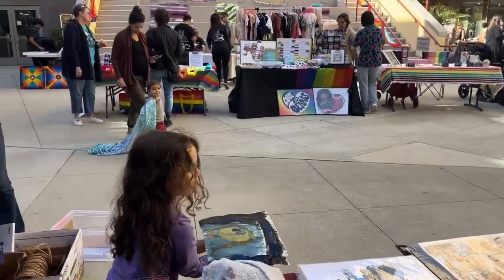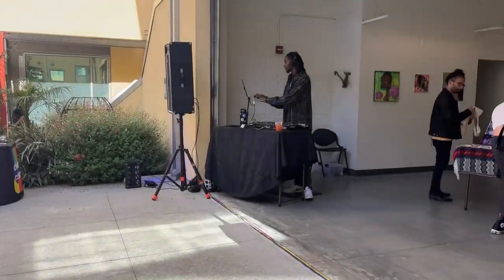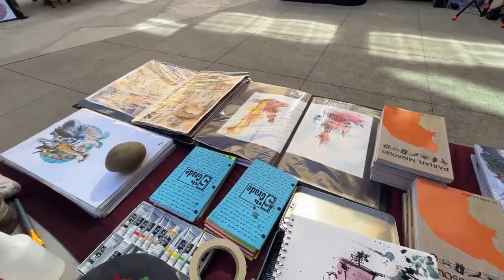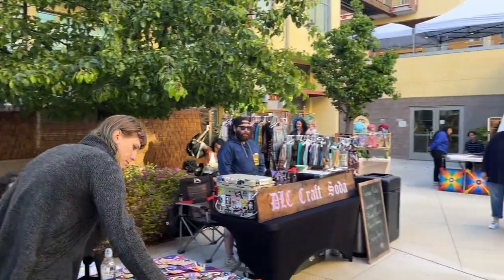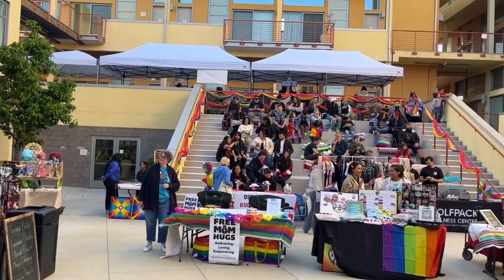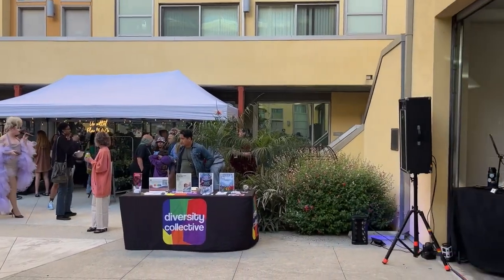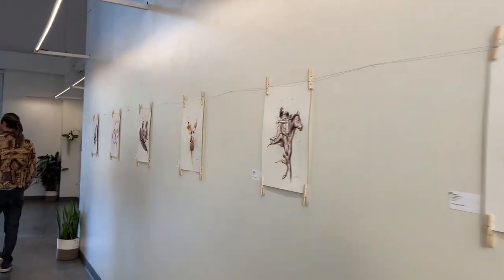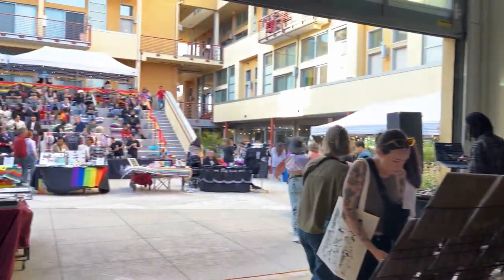Rule number one: get all your stuff and try to put it in as few packages or boxes as possible. Go to Target or somewhere and get some big Tupperware boxes. Try to get it all into one or two boxes. Everything of mine goes in one big blue Tupperware box and then a box of books — that's everything. Try to make your packing as simple and concise as possible. Don't bring a garbage bag of stuff, don't bring eight little boxes.